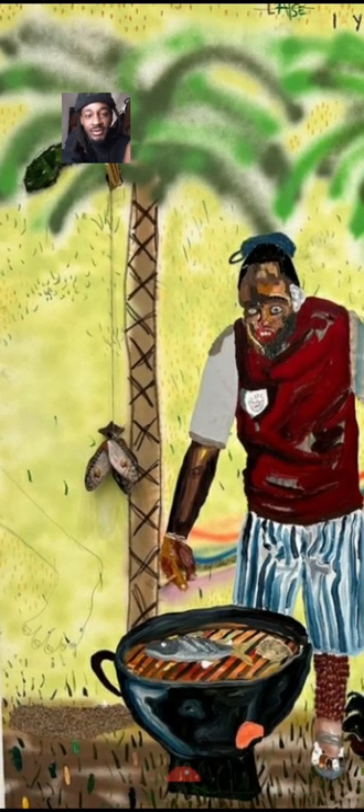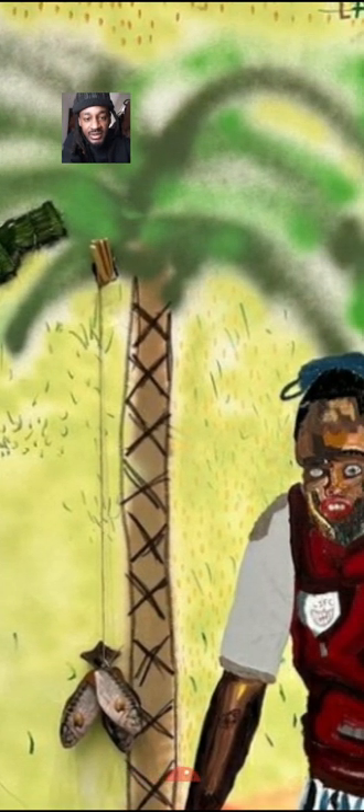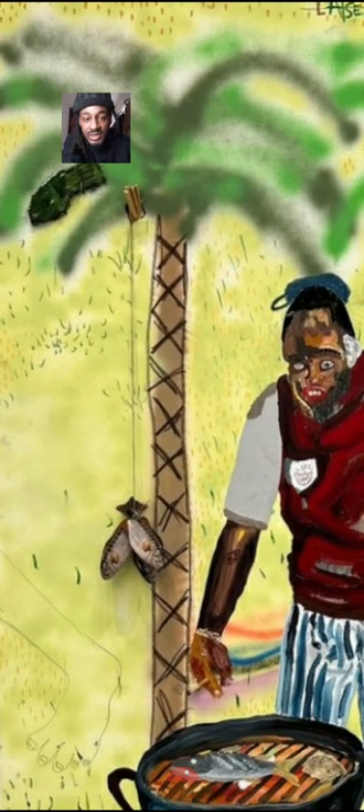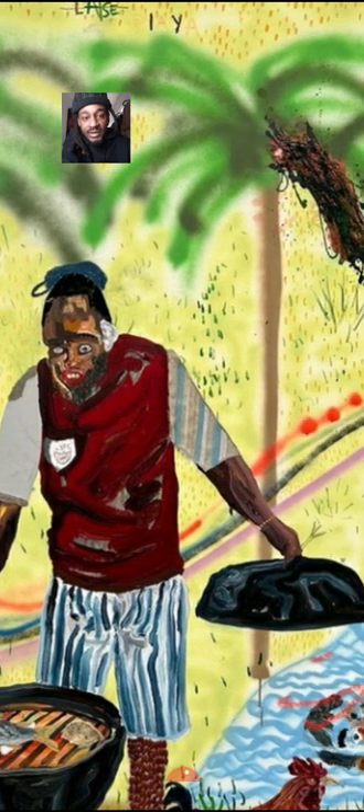He uses a lot of different mediums. Even the top of these trees, which look very shallow and sparse, appears to be done in spray paint. Then there's one dark green section that looks like fabric of some sort. I always appreciate how he's able to use different ways of applying whatever medium he's using to the canvas — he always includes a great variety of textures, colors, and mediums.